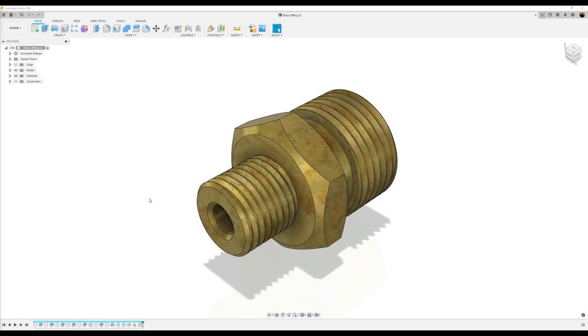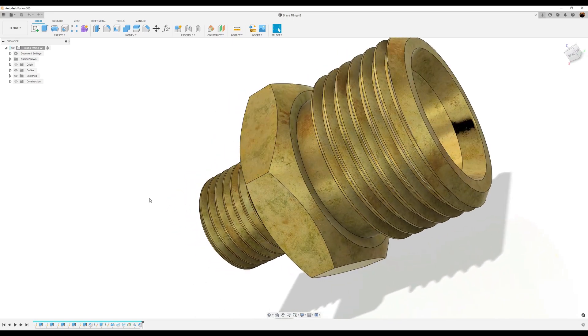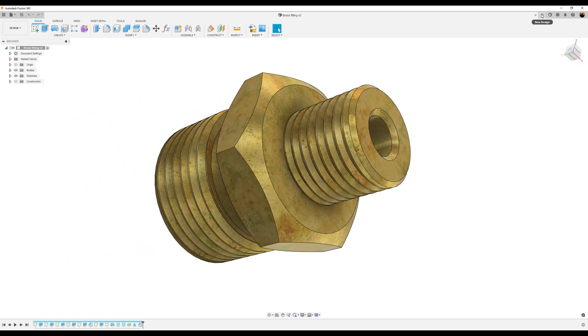Welcome back to another episode of CAD Jungle. In today's episode, we're going to be modeling this brass fitting. Let's hop right to it.